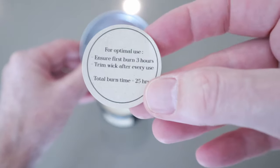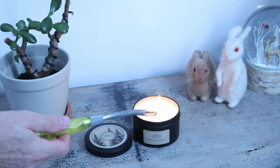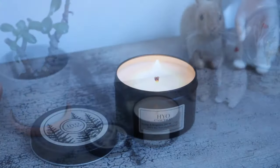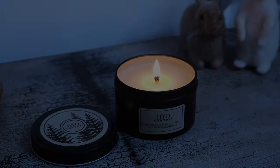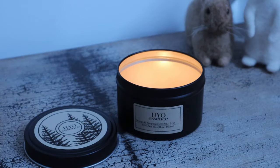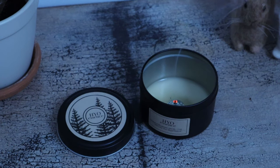These candles will burn for up to 25 hours or more. The first burn should be at least a few hours just to prevent any tunneling. The melted wax pool does not need to reach the edge of the tin like some people state — that is simply not true. As the candle burns down over time, the tin heats up inside and any build up of wax on the edges will eventually make its way down to the bottom.